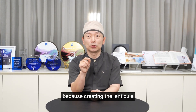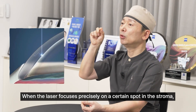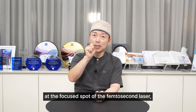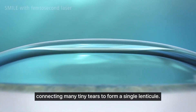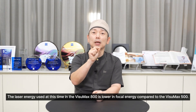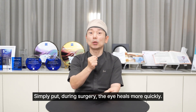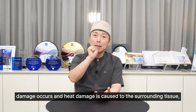Using lower energy is beneficial because creating the lenticule with a femtosecond laser involves photodisruption, which minimizes tissue damage. When the laser focuses precisely on a spot in the stroma, it causes the tissue there to tear. This is called photodisruption, where plasma is formed and gas bubbles develop at the focused spot of the femtosecond laser, causing the tissue to be precisely split or torn. This process repeats, connecting many tiny tears to form a single lenticule. The laser energy used in the Visumax 800 is lower in focal energy compared to the Visumax 500, and this lower laser energy causes less damage and thermal injury to the surrounding tissues.